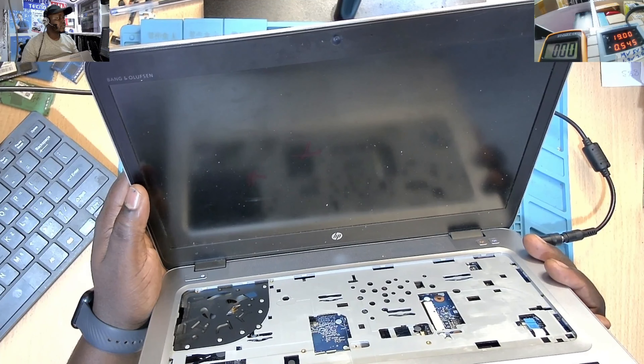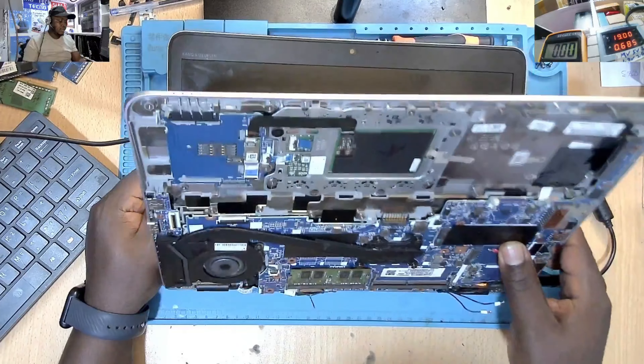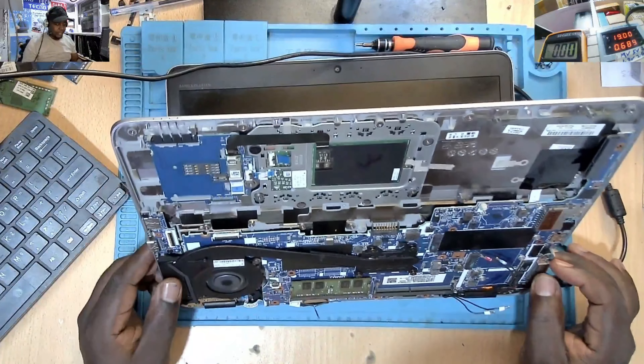Hello, it's another day, it's a bit cold here. We have a laptop here, and this laptop is spinning the fan after you plug in the charger, but we are not going to have a display. This one is coming from another computer shop — the technician brought it here and told me that when you plug in the charger the machine will start, but you will not have a display. Let's do that right away so we can confirm the details.